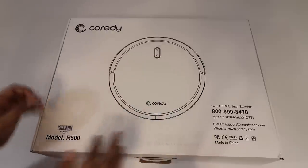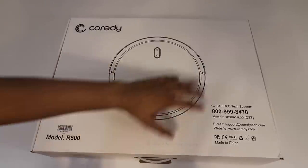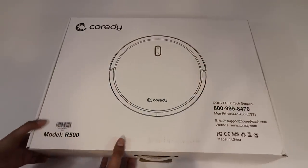Alright, so this here is our box, which is actually quite simple. It does come with a nice little line handle so you can go ahead and carry it wherever you go. It does show the shape of the robot itself, and then it's got a toll-free tech support number on the bottom. So let's go ahead and open this up.